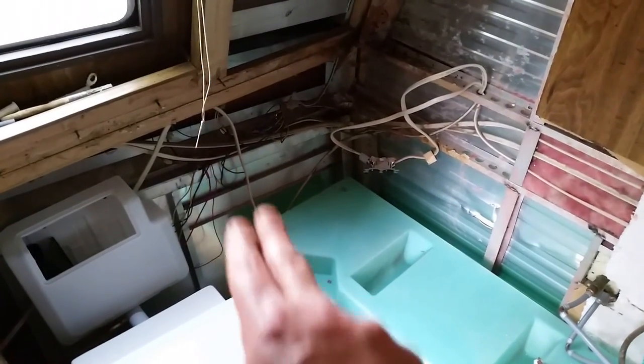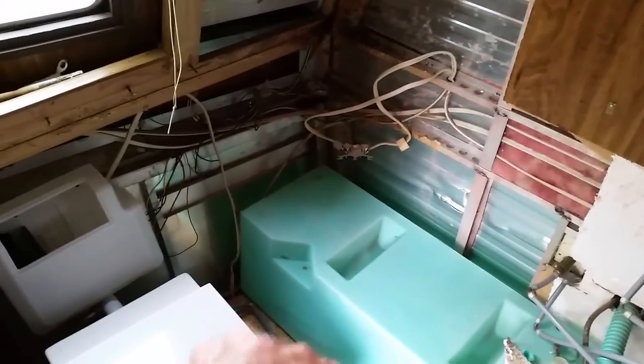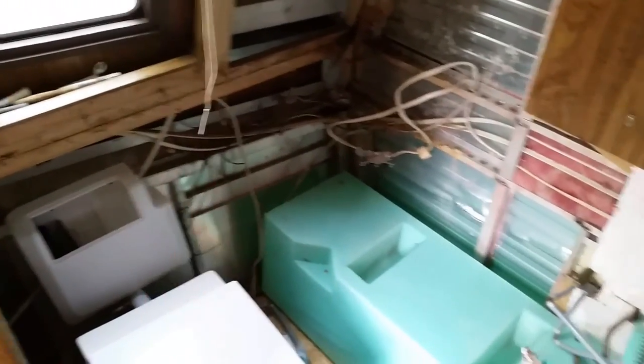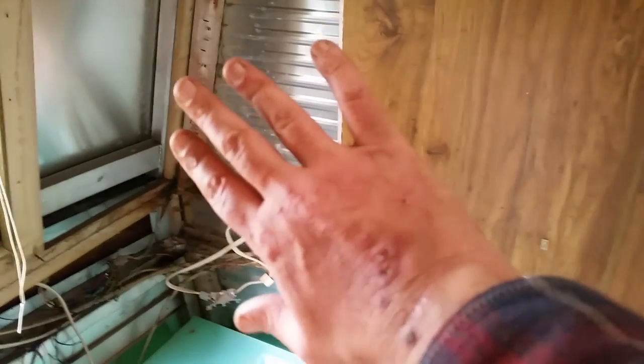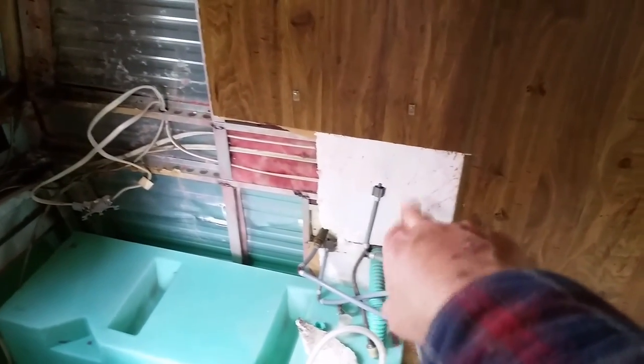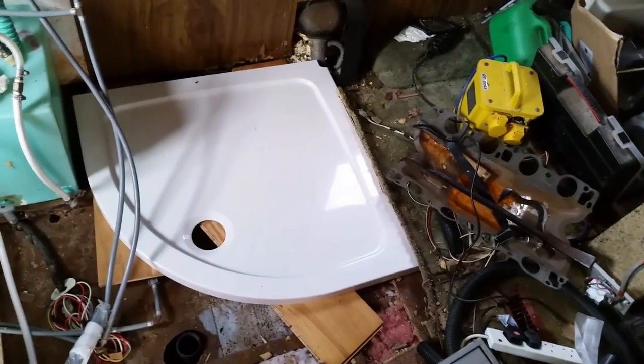Still got these wires coming down here to sort out. That's where the hookup will go - the main shoreline hookup, whatever you want to call it. They'll come in and we'll put a breaker box and all that on that. Put all this back now - little rot's cleared out - insulate it, polystyrene over - or styrofoam, whatever you guys in the States call it - over the top, put the pieces I've cut out back in, and then I'm going to put the black wall cladding over the top. So that's where we are at the moment, more soon.